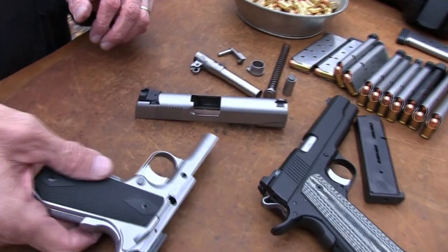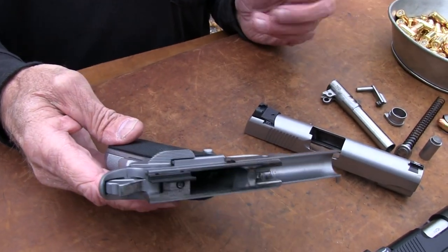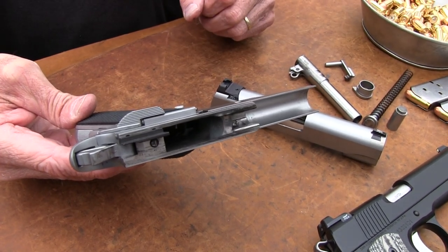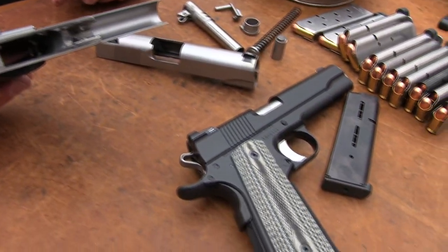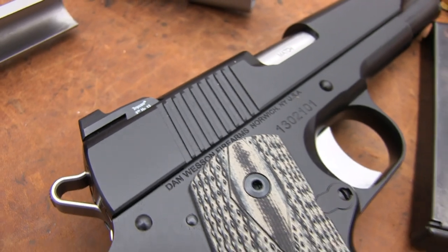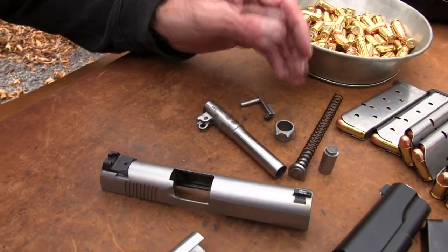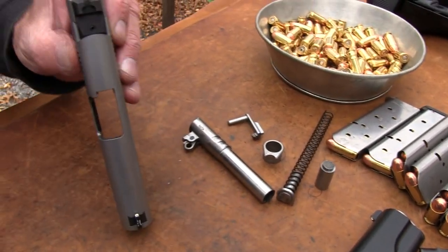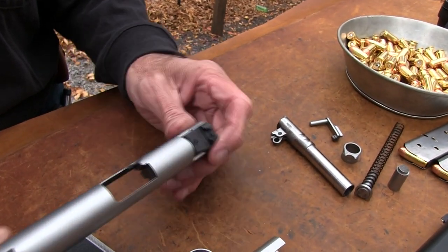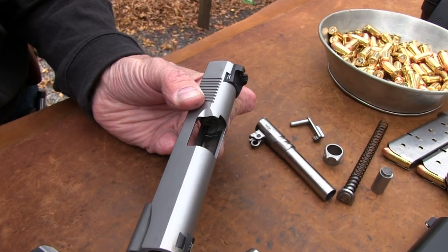One difference with Dan Wesson - they don't necessarily make every part themselves like a lot of custom gun makers. But during my research, it looks like they're continually making more and more parts in-house. Browsing 1911forum.com and reading threads on Dan Wessons, somebody from the company posted and mentioned what they make. It looks like about everything now is made by them except maybe the mainspring housing and the bushing from Evolution Gun Works. The sights used to be Heinie and they look just like it - the ledge sight. Now they may be Trijicon or Dan Wesson-made sights with Trijicon night sight inserts.